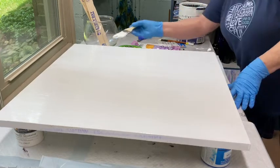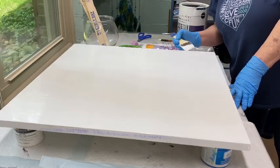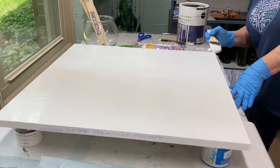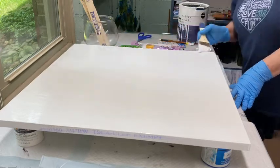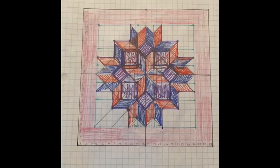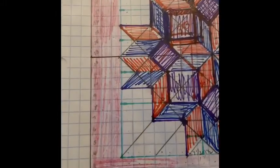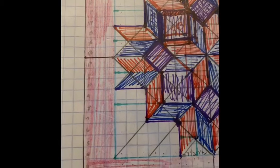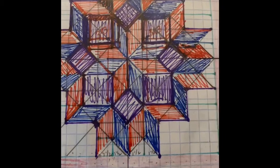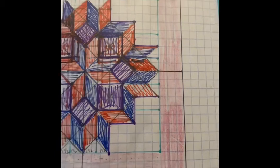So I didn't go out and buy patterns or anything like that. I found one that I liked — I Googled it, a whole bunch of pictures came up, and I found one that I thought that I could do. It's called a Carpenter Star. So I just took the graph paper that I had and graphed it out, and I tried to color in the boxes the best way I could to kind of help myself stay on track. So I did get it graphed out on that paper.